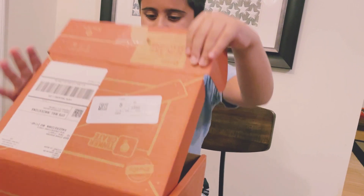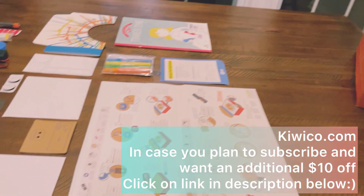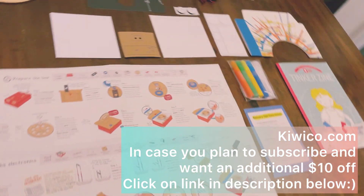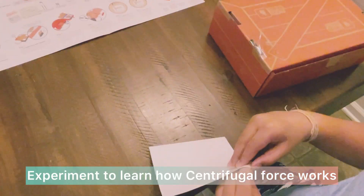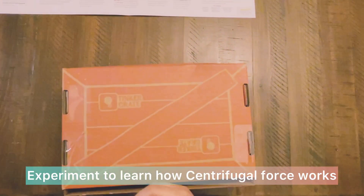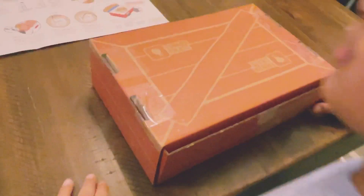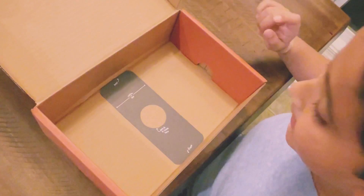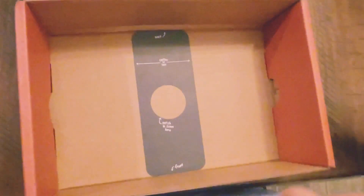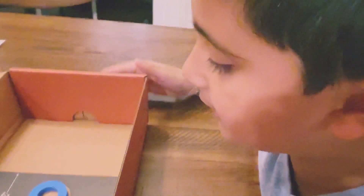All the materials are in here — whoopsie, they're not here, they're on this table. So let's get started. The first step was to cover all the holes with clear tape, so I did that. Now let's look at what the second step is: take the paper guide and put it in the center of the box.